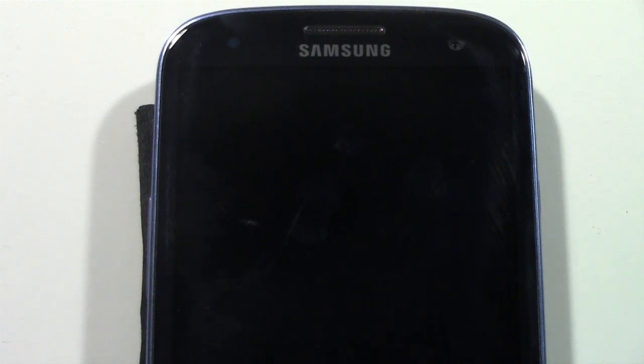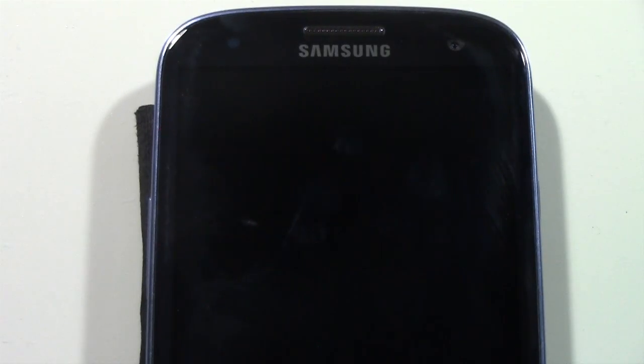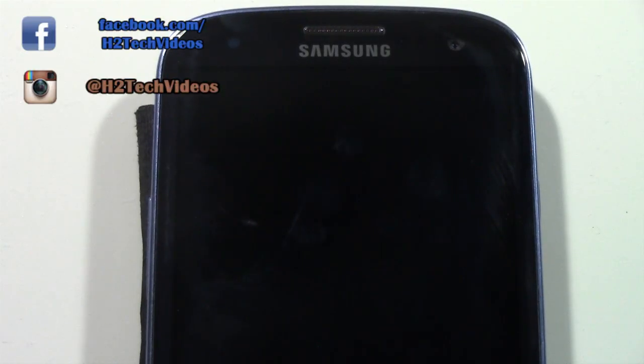How's it going out there? Welcome from H2 Tech Video. Today we're going to be going over the Galaxy S3 Basics — this is a first time user's guide. If this is your first time using the Galaxy S3, I'm going to teach you all the basics from making calls, to saving your contacts, to sending text messages. We're going to keep it real simple. So let's go ahead and jump in and get started.